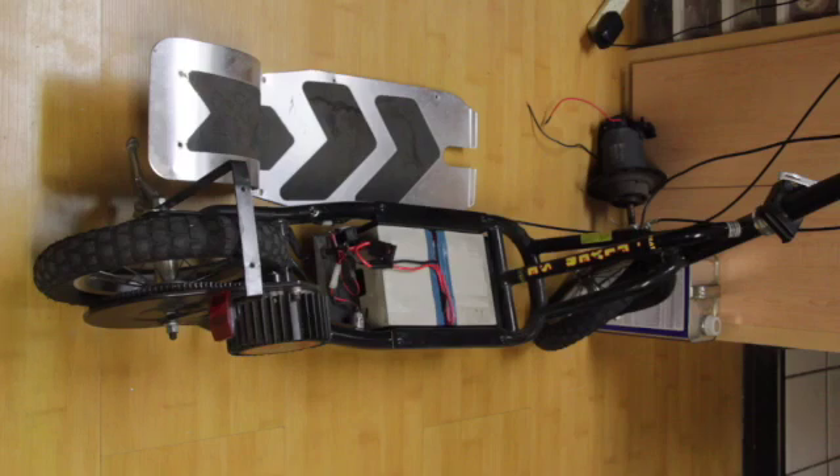Hello everyone, thanks for coming back for another video. This is Joe. I picked up a Curie Fat Flyer SE on OfferUp for an extremely inexpensive price. The person I purchased the scooter from said it didn't work and he tried replacing some things and it still didn't work. So I went out and did a little research on the website. The scooter isn't sold anymore but the company is offering some replacement parts.